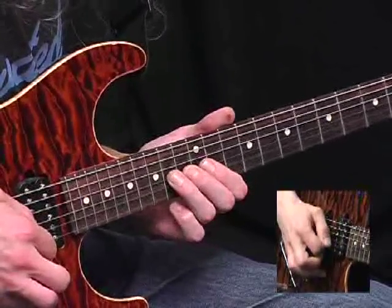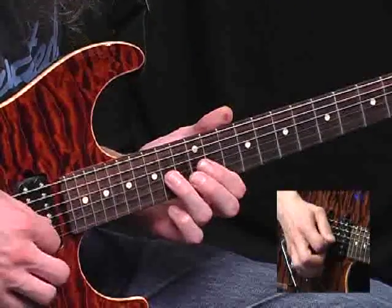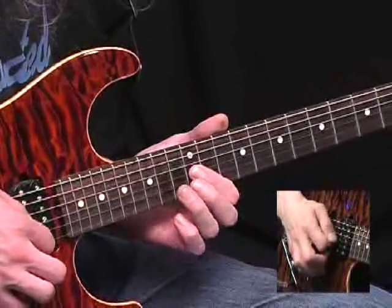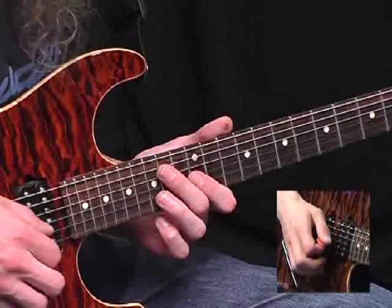Using your pick again, and while no one's looking, let the bend down, re-pick it again — like that. And finally the same note one more time, but this time we're hammering on briefly from the twelfth fret. So that whole lick would be...